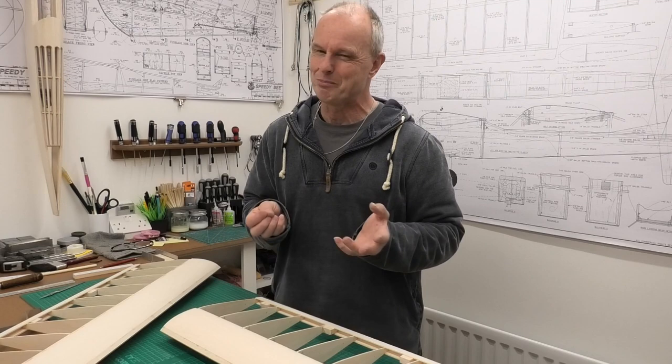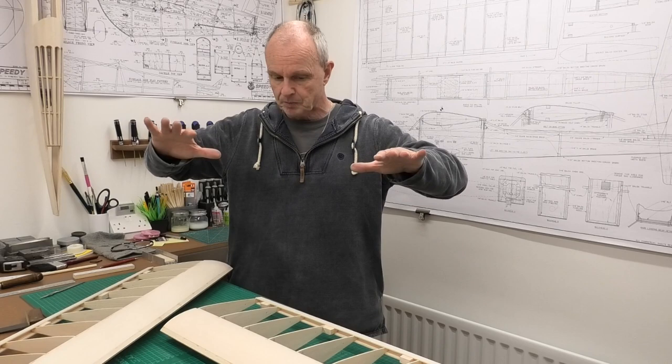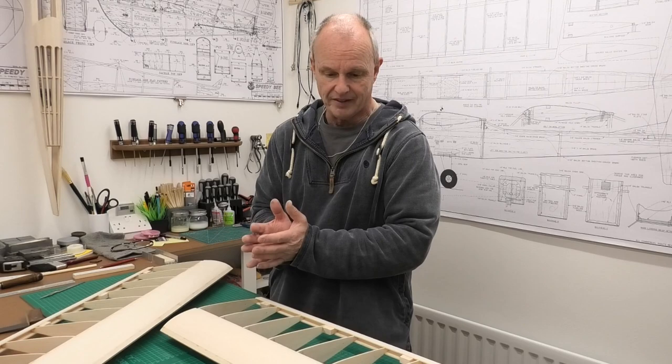So we need to be absolutely right - that everything is straight, the dihedral is correct, there's no twist in the wings. What I strongly recommend is if you're gluing wings together, have a dry run. Work out how you're going to support it, how you're going to measure the dihedral, how you're going to clamp it together, how you're going to put the glue on and then get it back together. Really really critical stage.